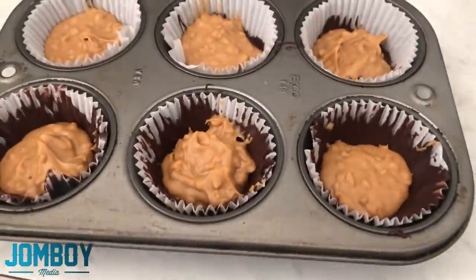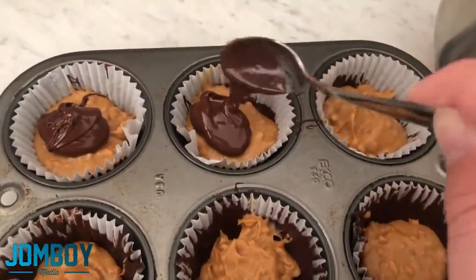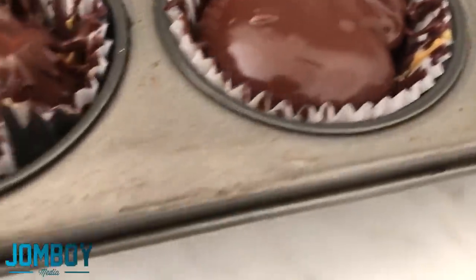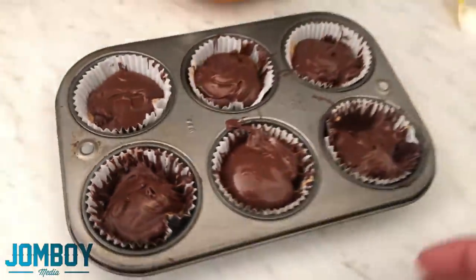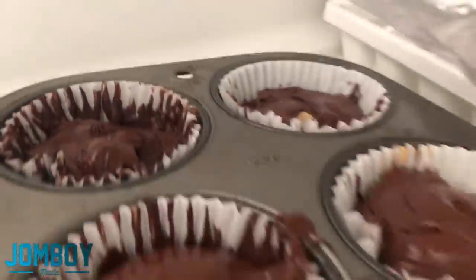Take it back out of the freezer. Now we got that, basically. Then you're going to do another layer of chocolate — it's a peanut butter cup, you guys get it? It's the simplest thing I ever made. I was kind of like, this can't come out good, right? It looks sloppy as hell. It doesn't look good. Put it back in the freezer for another 15 minutes.